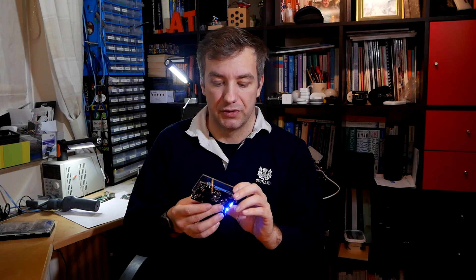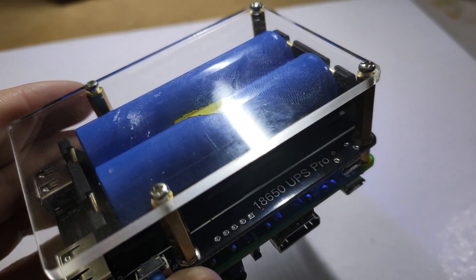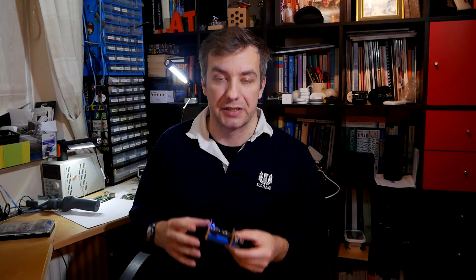This board runs on 18650 LiPo cells and you can use two of them to power your board for a couple of hours depending on the capacity used. There is also an integrated charging circuit that will make sure your Raspberry Pi runs smoothly.